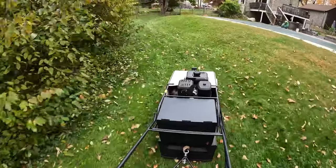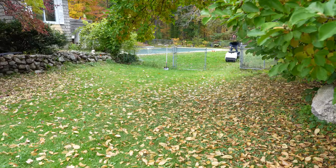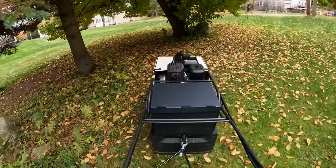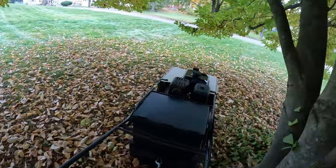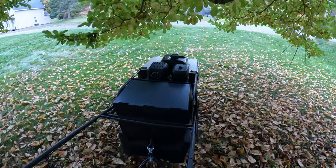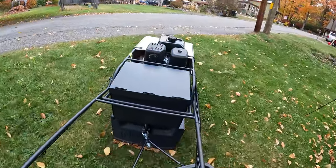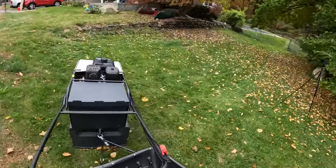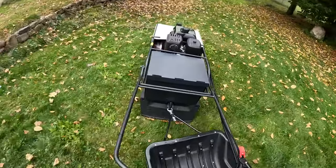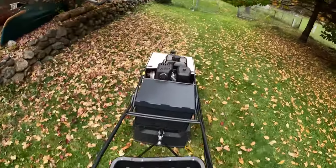I'm going to put it underneath these trays here. Let's go over this stump here — not a big deal. Throw it over that.